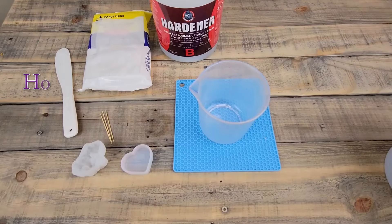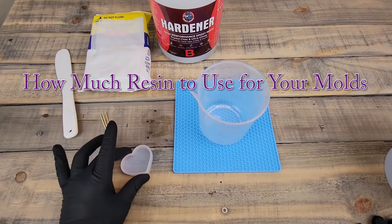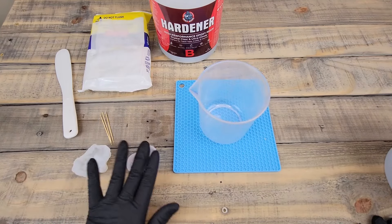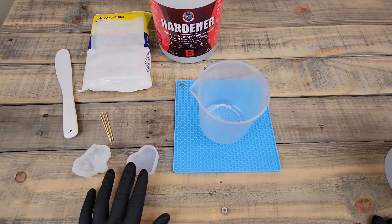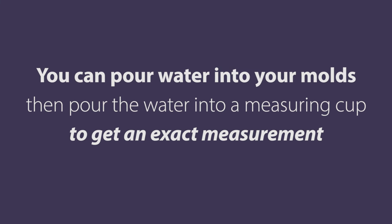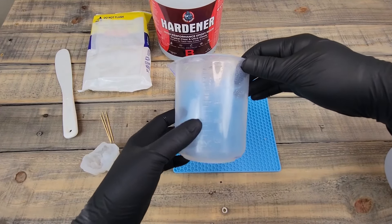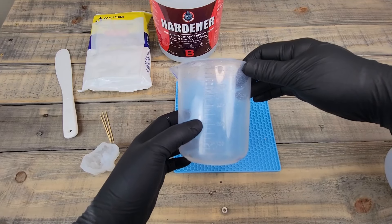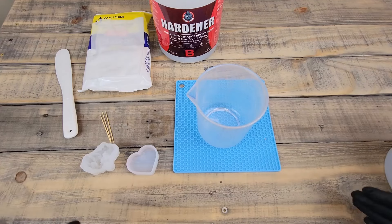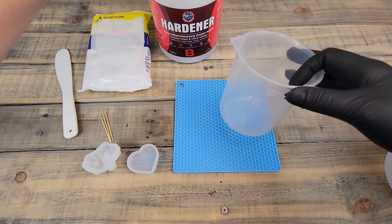For this project I'll be doing two molds — the crystal and the small heart. Before you mix your resin, get an idea of how much you're going to use. I'm going to pour 200 milliliters total, and whatever I have left over I'll use in a separate mold — I'm not going to waste it because epoxy resin is expensive.